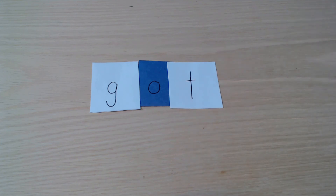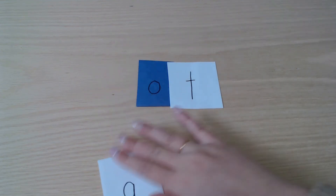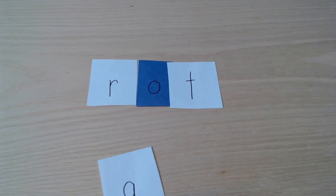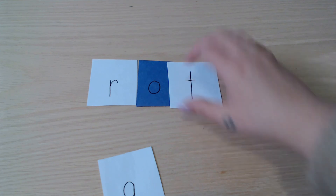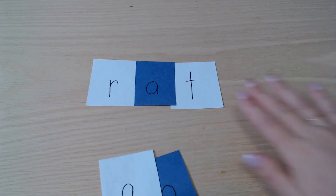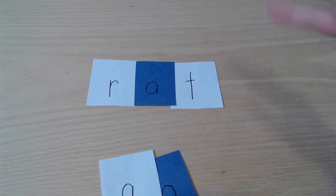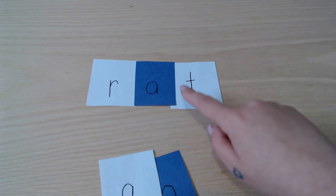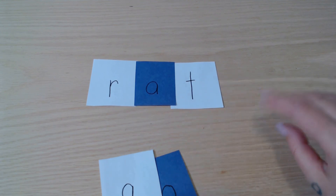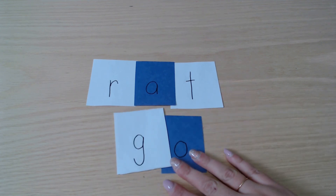Then I can switch sounds out again — take away the G and put in a different consonant to make 'rot,' then swap the vowel to make another word. We just keep going — this can be as long or as short as you want. You can switch out beginning sounds, middle sounds, or ending sounds depending on what your students need. I might change the whole word or just one position depending on the student I'm calling on and the skill they're working on. All of this uses really simple pieces of paper and a black marker.